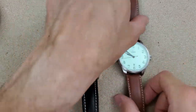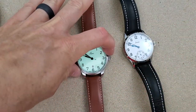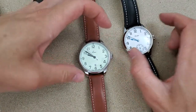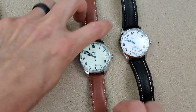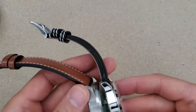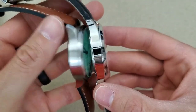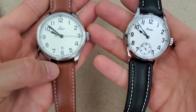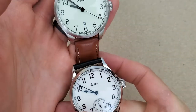Let's go over the dimensions. Laco is a 42mm case size; Stova is 41mm. Lug-to-lug on both is 50mm. The thickness is pretty much the same — the Laco is 12mm and the Stova is 11.8mm. The lug width on the Laco is 20mm, and on the Stova it is 22mm, which you can probably see there.